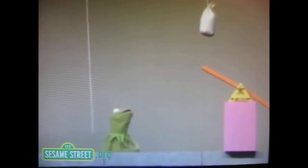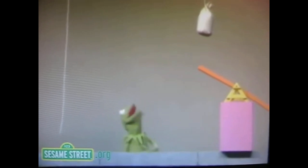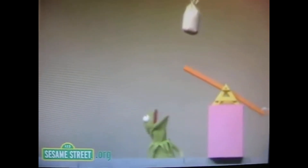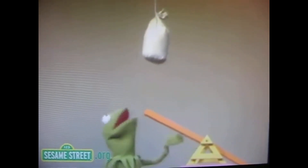And now, for the first time anywhere, the Kermit What Happens Next Machine. First of all, I'm going to cut the rope, which is going to drop the sandbag. And here we go, I cut the rope. And what happens next is... the sandbag is — I guess it's some sort of a tangle or something up there. I guess what happens next when you've got a tangled rope is nothing.